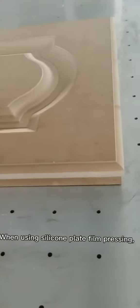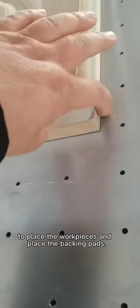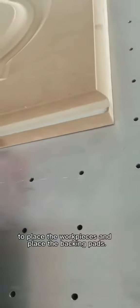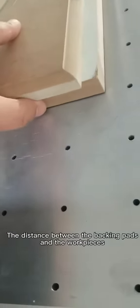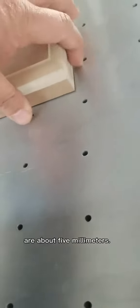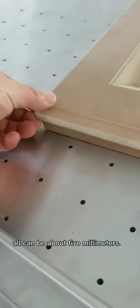When using Silicone Plate Film Pressing, please place the workpieces and backing pads based on the following requirements. The distance between the backing pads and the workpieces should be about 5 mm. The distance from the surrounding area should also be about 5 mm.